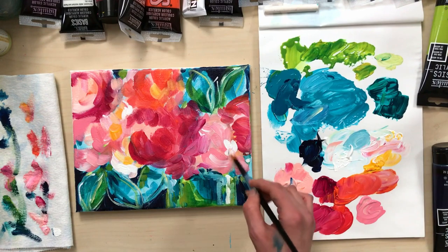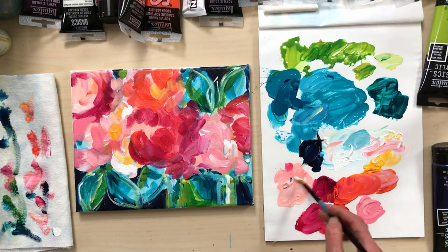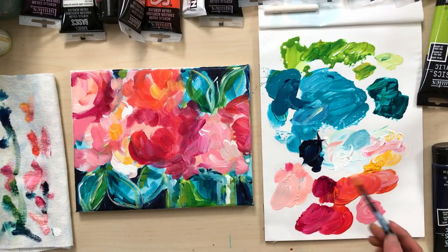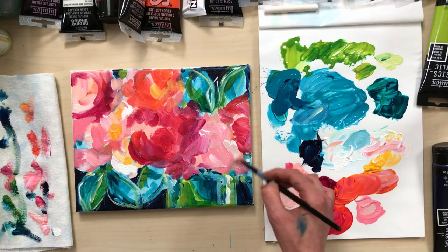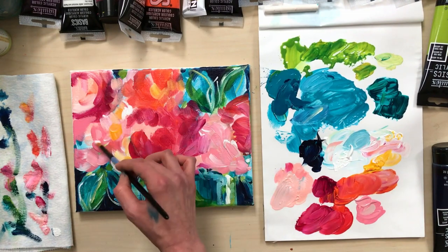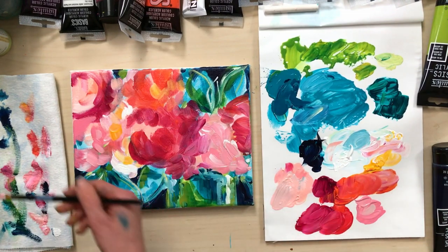I'm going to list all of the paint colors I used today and supplies below the video. If you liked this tutorial, don't forget to hit the subscribe button to be notified every time I post a new painting demo. Thanks for watching.